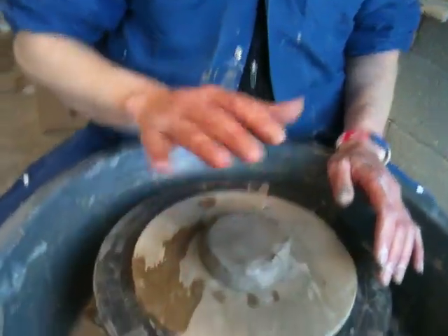What I want to talk to you about is how to centre a ball of clay on a pottery wheel. That's a piece of clay — I'm going to throw it onto the wheel centre like that.